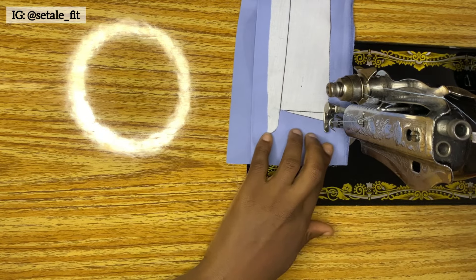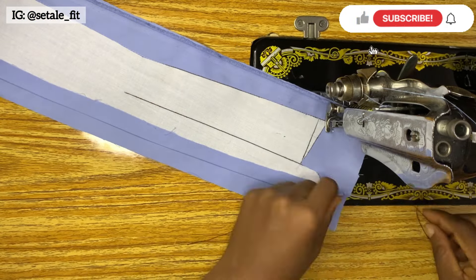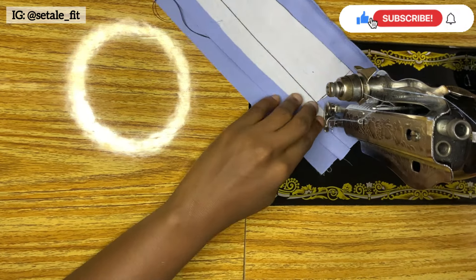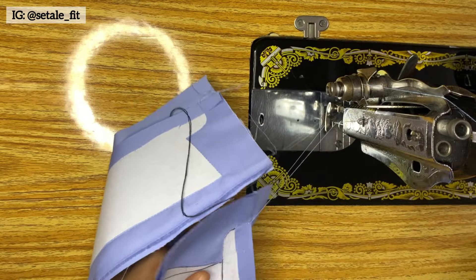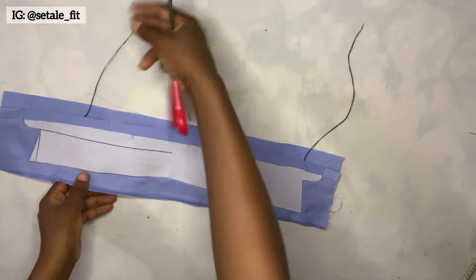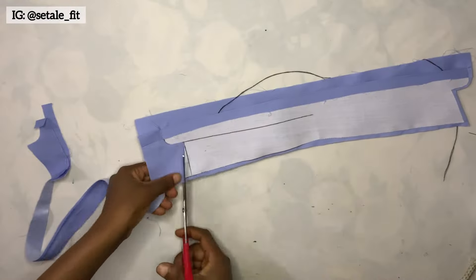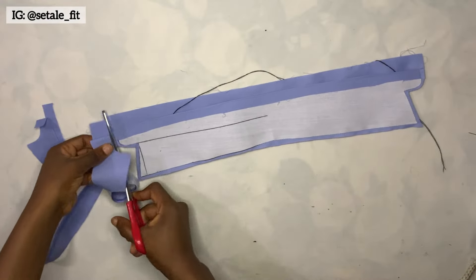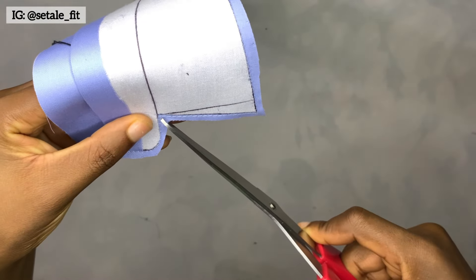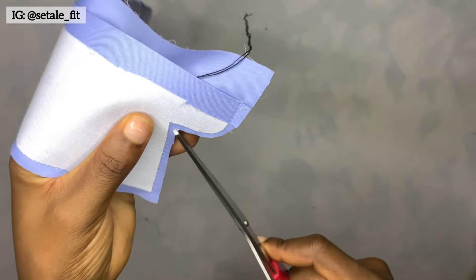When you get to the end, do exactly the same thing — put a thread, do a stitch, then sew it till you get to the end. This is how you sew it. After I'm done sewing, I'll trim out all the excess, then make a notch here and a notch on the other side as well.